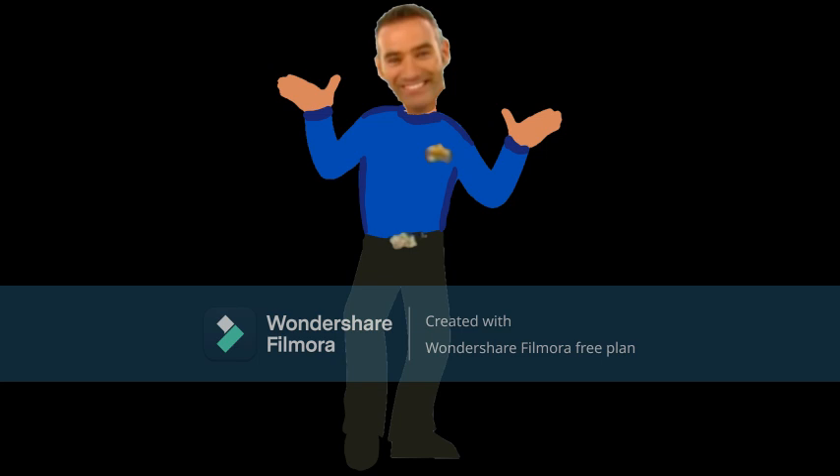Well, I spy with my little eye something beginning with buh. You're right, Murray. You did it. Now it's your turn. Well, Jeff is sleeping. We better wake him up. After I count three let's all say wake up Jeff.